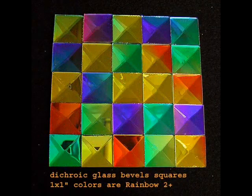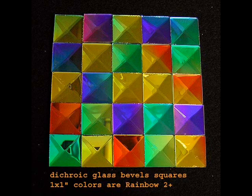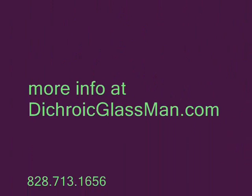Wouldn't you like to try one of these, pictured right here — one of these randomly selected bevels? I think you would. Check it out. Dichroicglassman.com. Thanks a lot. Contact me through the phone or through the email. Thank you. Bye-bye.